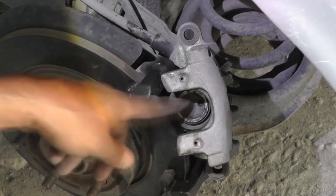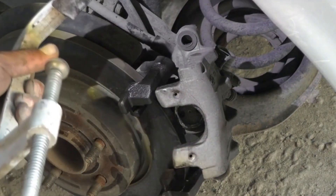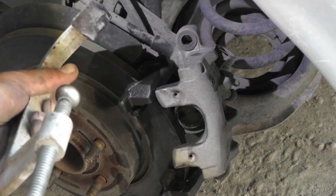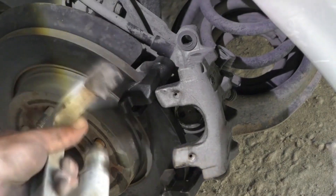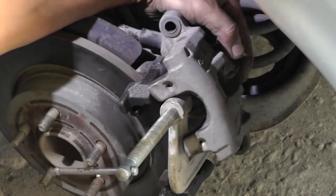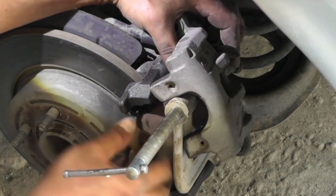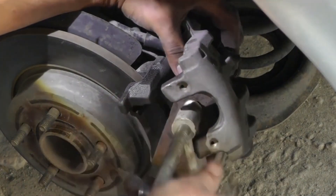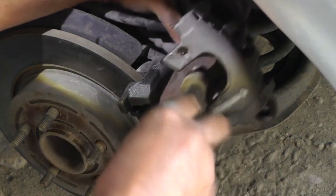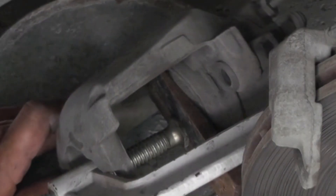We're carefully using a clamp to gently compress the brake caliper area, because the new pads won't fit in this position. Ensuring everything is aligned, I'm going to carefully put a metal spacer or an old pad underneath. When working on the brake system, it is crucial to avoid causing any damage to the caliper, especially during the process of compressing it. It moves easily, which means it's working fine.